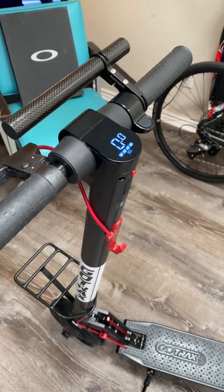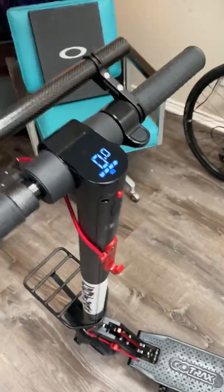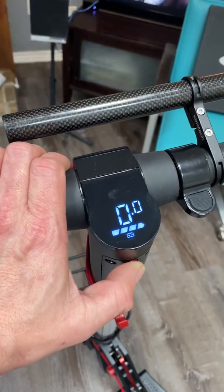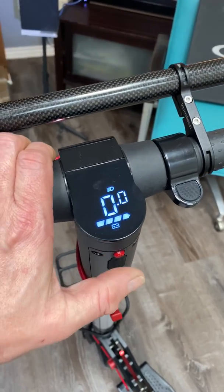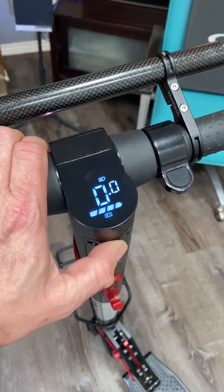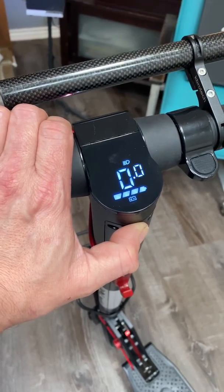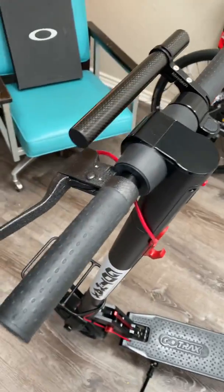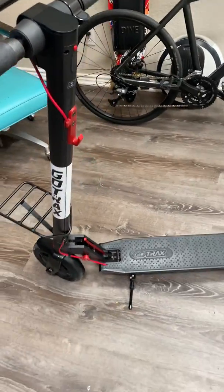This one has another problem I haven't been able to figure out yet — it will not shift from speed mode one to two. I've tried everything multiple times: turning the light on and off, holding the button for seconds. I've done everything I possibly can, but it just will not shift from one to two. GoTrax sent me the directions three times on how to do that. I kept telling them this is not my first rodeo with any kind of electronic vehicle, but it just doesn't work.